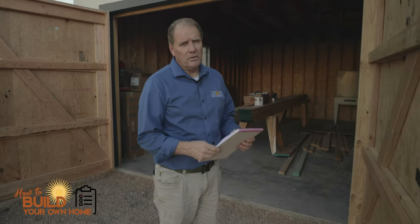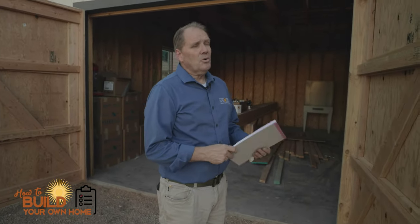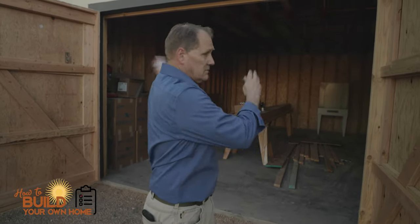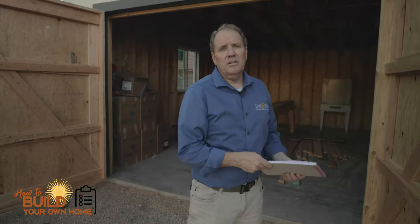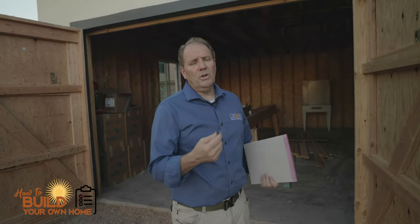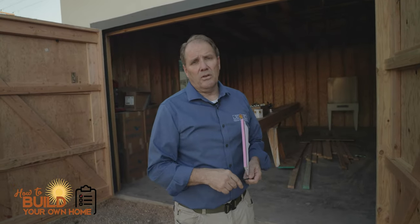We built this for under $300, saving my client quite a bit of money at the end of a construction project. A couple of years later the door can come out very easily, and if you wanted to, you can have a nice garage door put in there. But this was a quick and easy way to save at least $1,000.